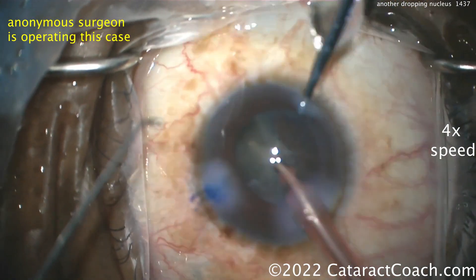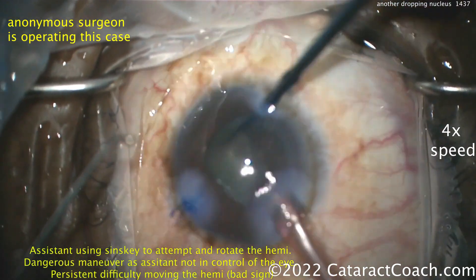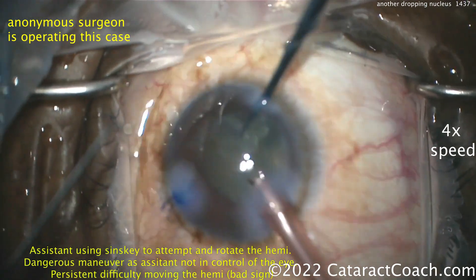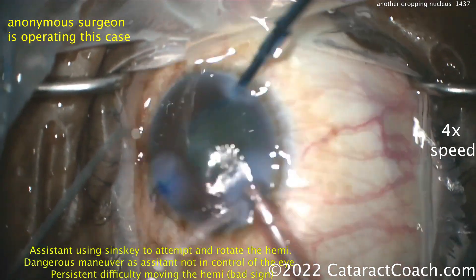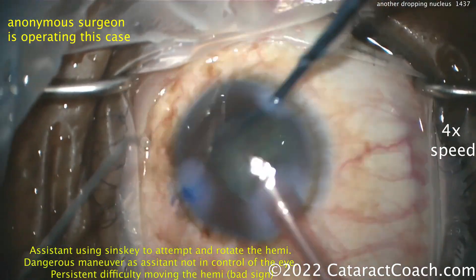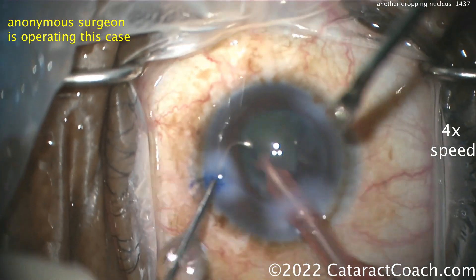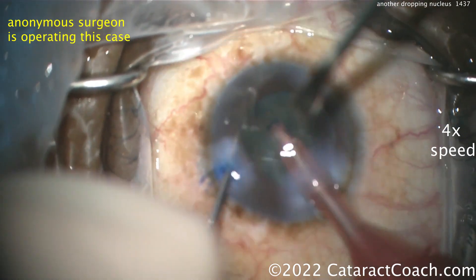Look at that red reflex too — it's a little too clear. The assistant now uses a Sinsky hook to help rotate the nucleus, but that's pretty dangerous since the Sinsky doesn't really control the eye. You still can't move that nucleus around, so that's not the greatest idea. At four times speed you can see just how much movement there is.